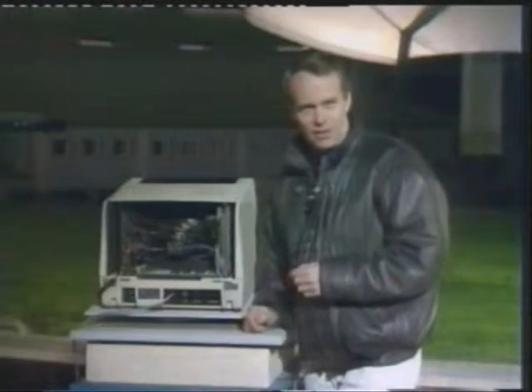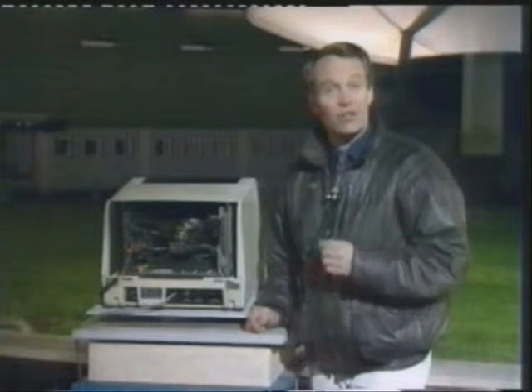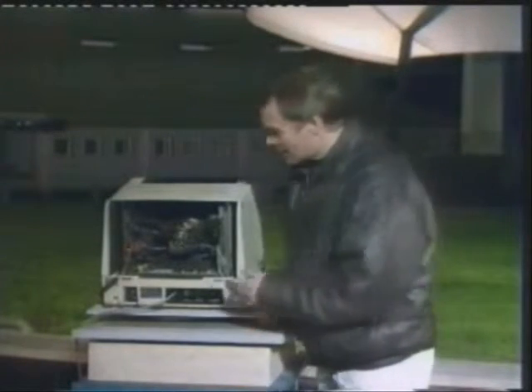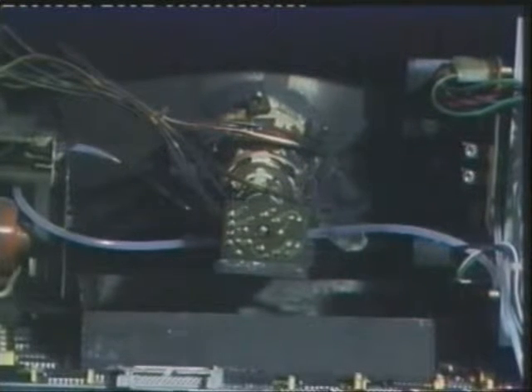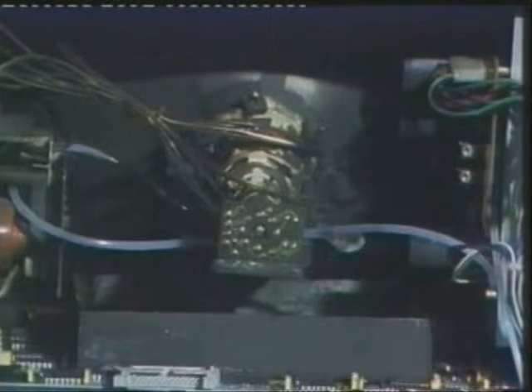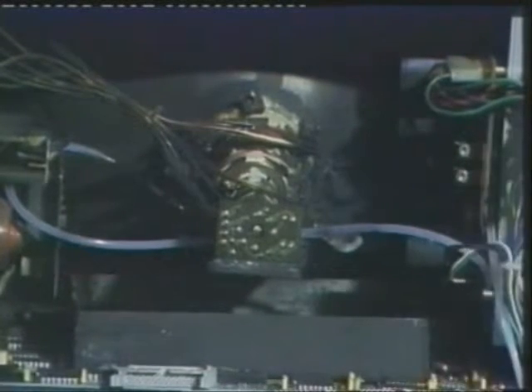The tubing inside contains just six grams of extinguisher, and it takes a little because it goes straight to the heart of the fire. As the flames heat the tubing, they weaken it, and because the liquid inside is under pressure, it ruptures the tube at the weakest point. So the extinguisher is released as a gas in exactly the right spot.